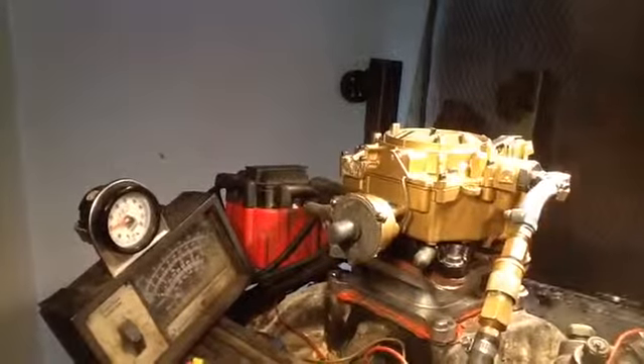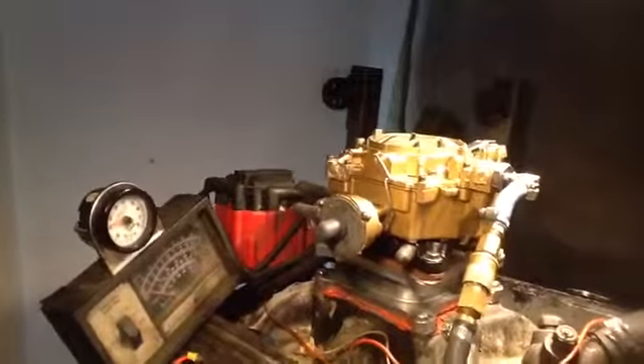Oh man, this thing is running sweet, brother. Okay. There he is.